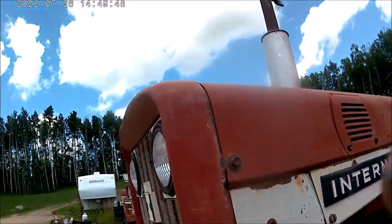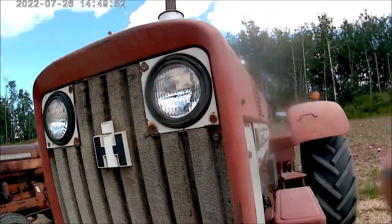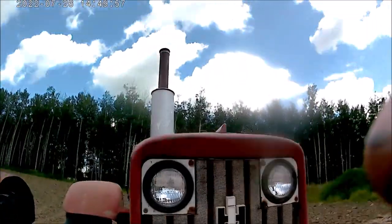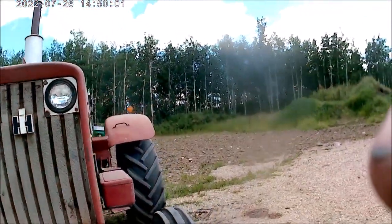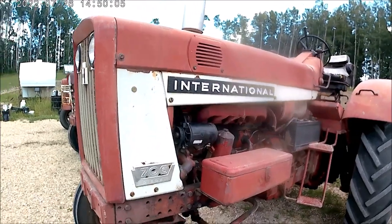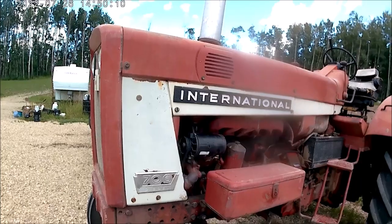And that's why they put the lights in the grille. When you put a loader on a tractor like that, you've got to move the front lights — but by putting them inside the grille you don't have to. Well, thanks for watching — we'll see you in the next video. You guys have a good day.